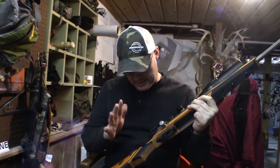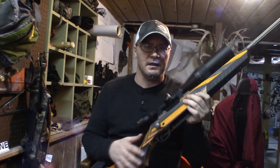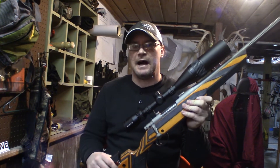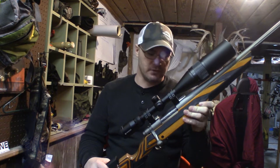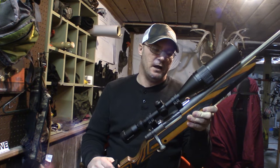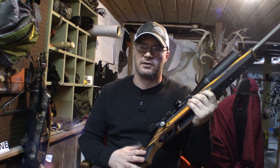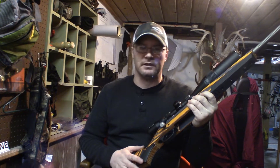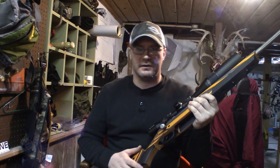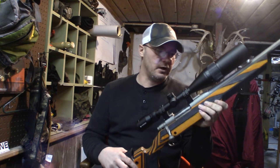This Patriot's got an aftermarket stock on here — this is a Boyd's stock that we're working with. Before I take it to the range with some of my hand loads, I want to adjust the trigger pull down as low as I can get it. I'm hoping I can get it down to two pounds or less, since this is going to be strictly a long-distance gun and probably won't see the deer woods very often.